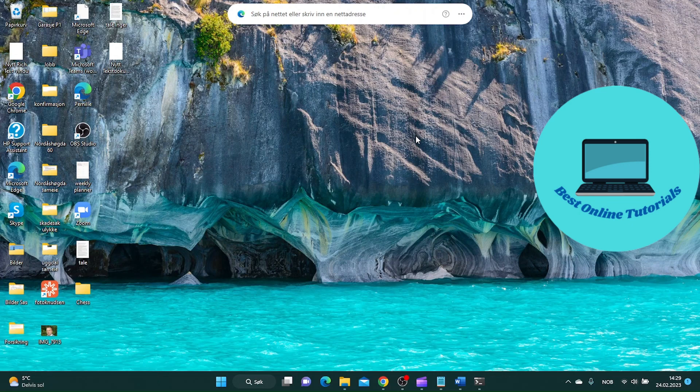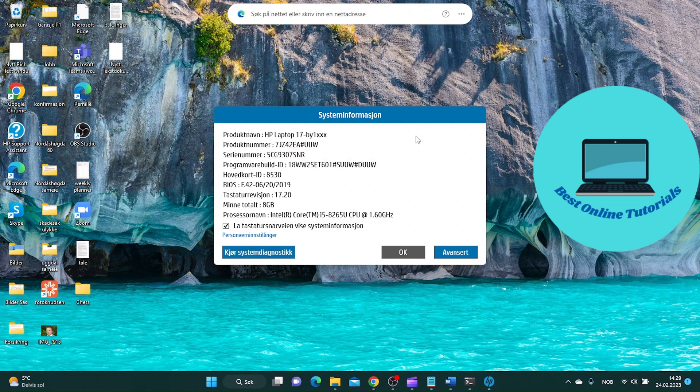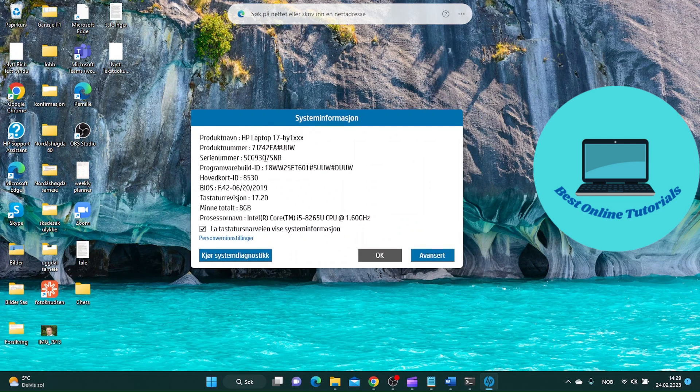If you are able to turn on your computer, you can just use the command Control+Alt+S, and then you will get a window with system information including the serial number.